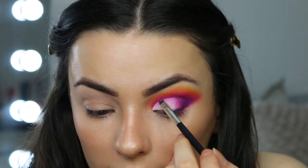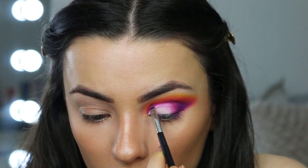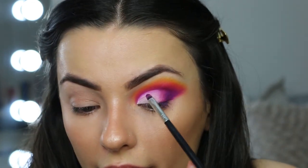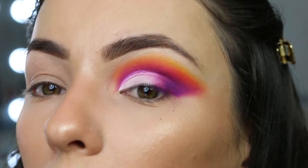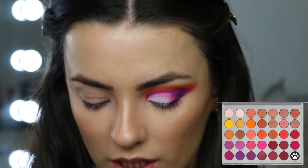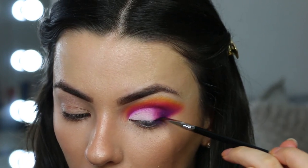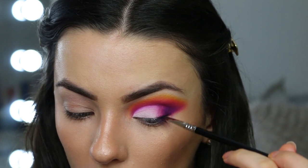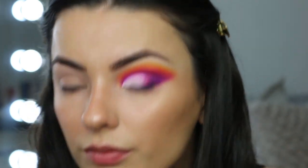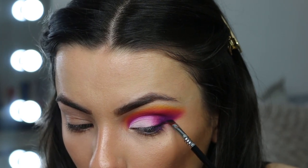Just to really sharpen that line up, I'm taking a really small brush and going back in with Therapy Sesh — the initial crease color — and mapping around the outside because we want it to be dramatic. To further deepen the outer corner I'm taking an angled brush and the black color in the palette, which is called Temptress, and lining the outer corner.